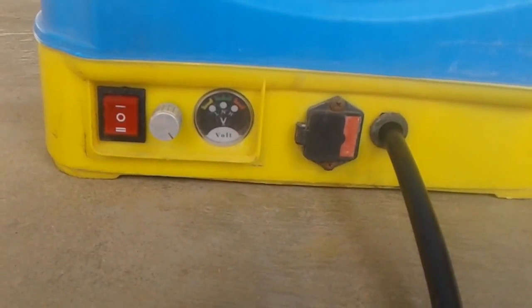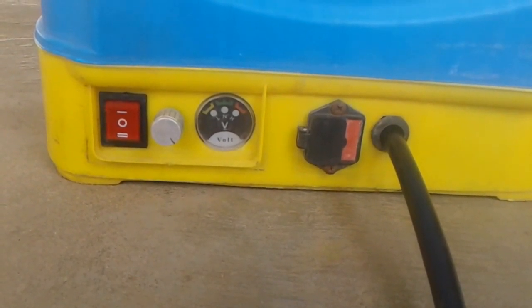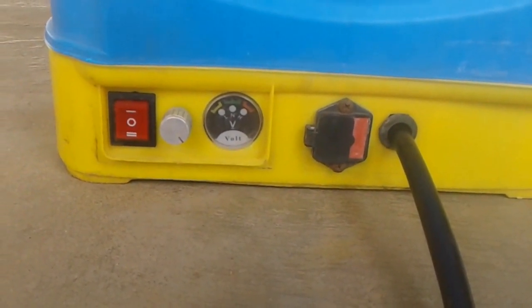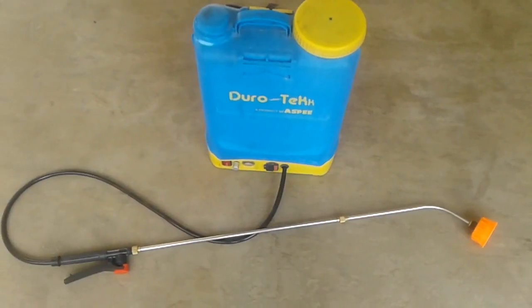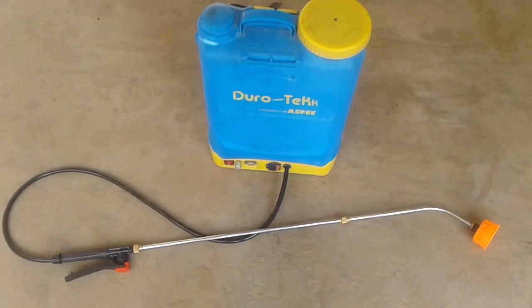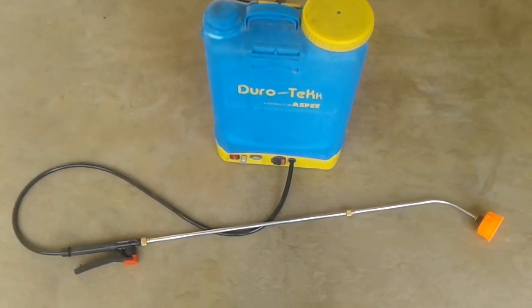This is the charging point for the battery. There is a 5W or 12W LED bulb indicator for the battery charge level. It draws current and can be used for about 8 hours on a full charge.